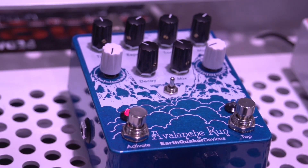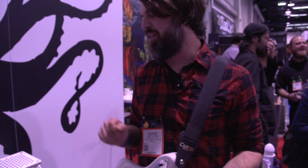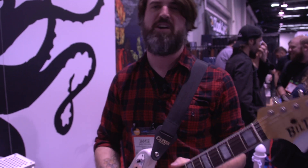So that's the Avalanche Run. It's one of the eight new pedals we have here at NAMM. It'll be available through Reverb.com in March.